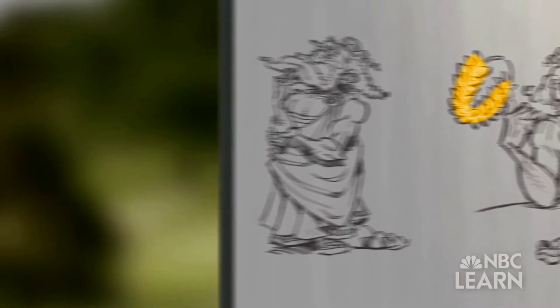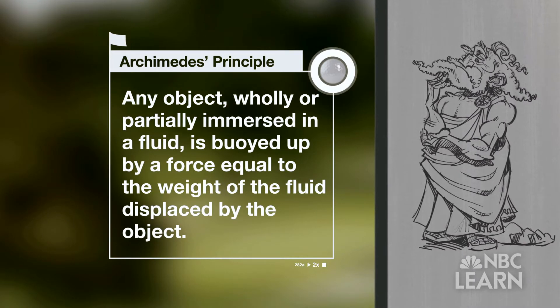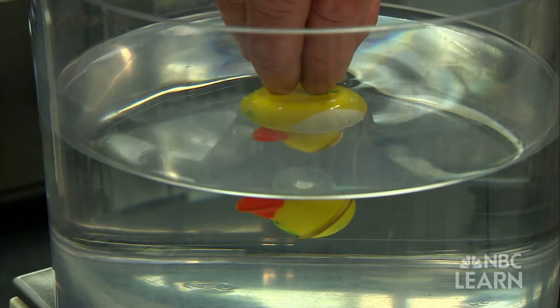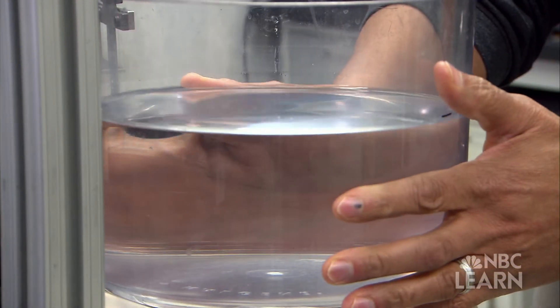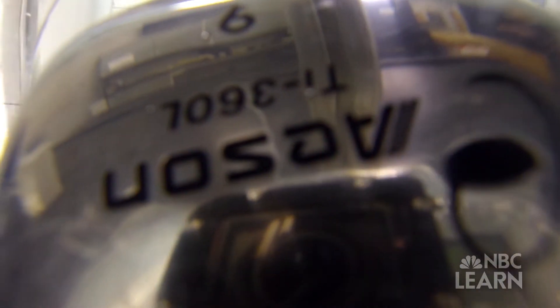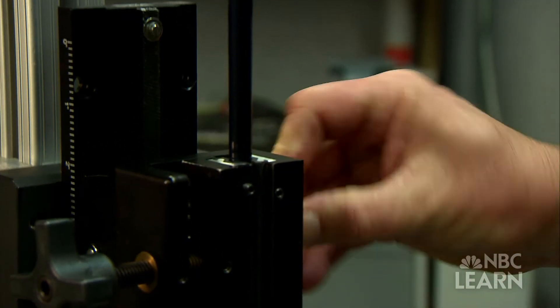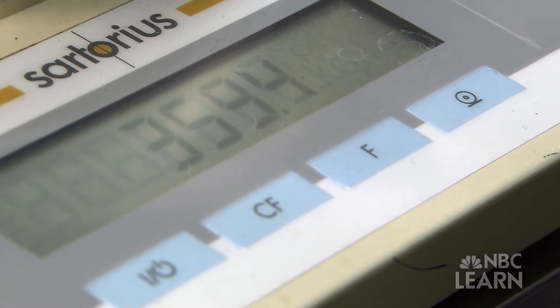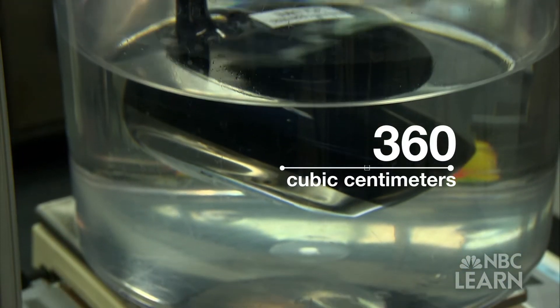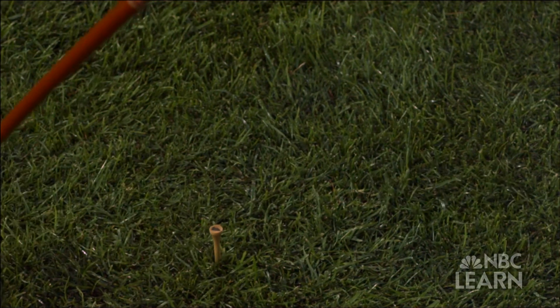The Archimedes principle would later be stated as: any object wholly or partially immersed in a fluid is buoyed up by a force equal to the weight of the fluid displaced by the object. Buoyancy is the tendency of a liquid to keep something afloat. By measuring the mass of a beaker of water before and after a club head is dipped into it, the USGA is able to determine the amount of buoyancy the club head produces, thus revealing its volume. Water has a density of one gram per cubic centimeter, so in this case a change in mass of 360 grams means the club head's volume is 360 cubic centimeters.